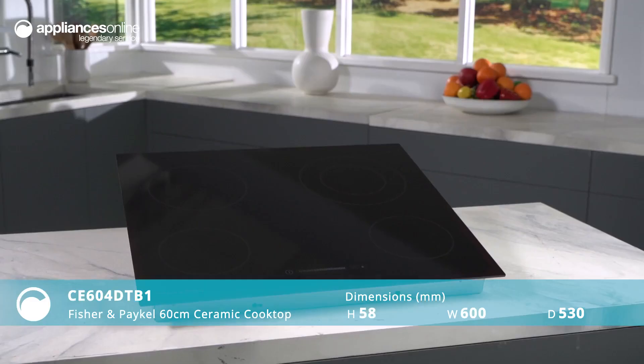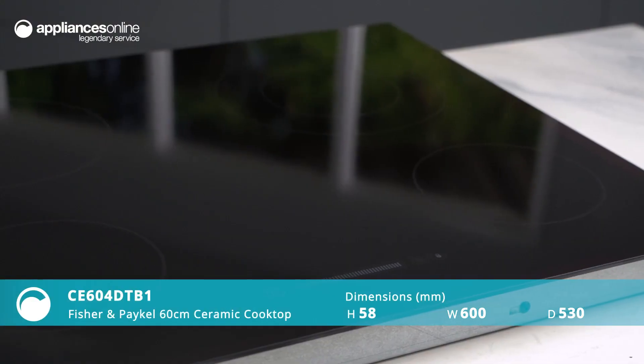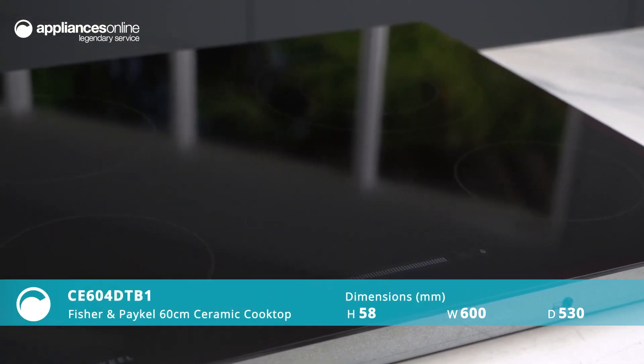Introducing the Fisher & Paykel 60cm Ceramic Cooktop, the perfect addition to your kitchen for an enhanced cooking experience.